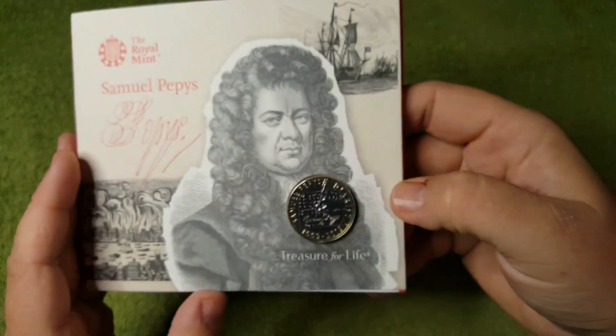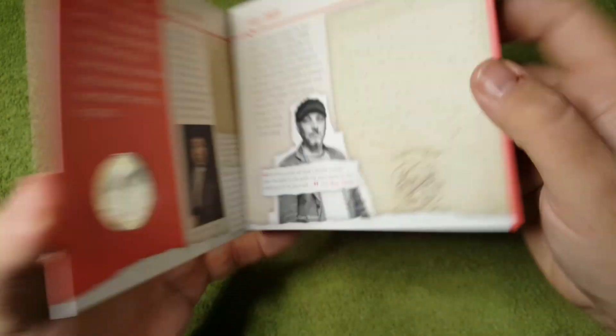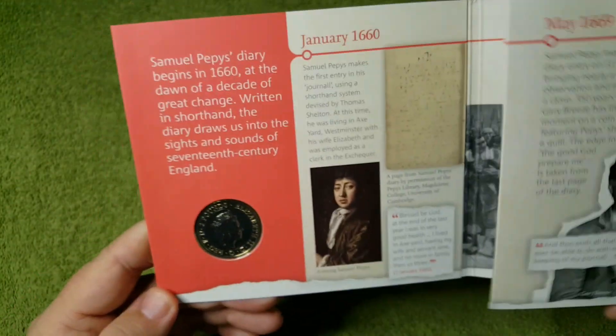That is showing Samuel Pepys's diary. Let's get inside this booklet and have a look at some of the information.